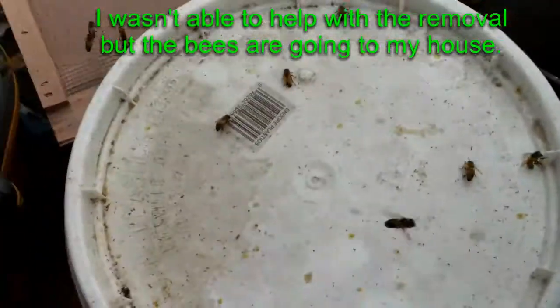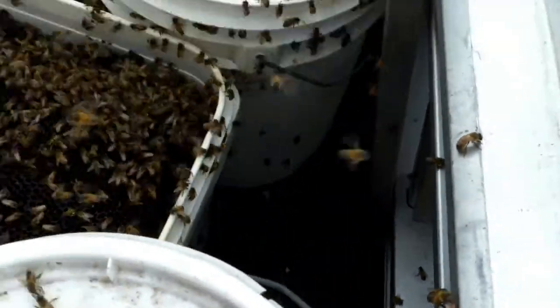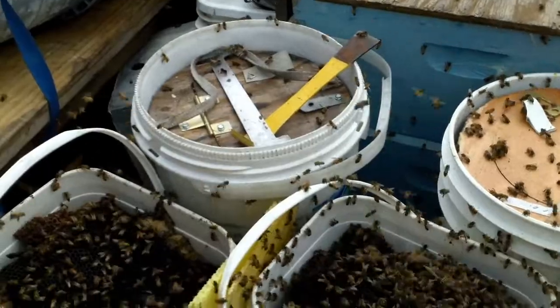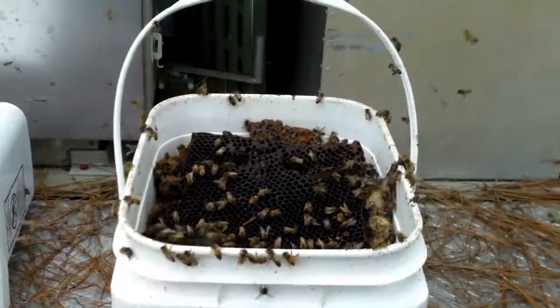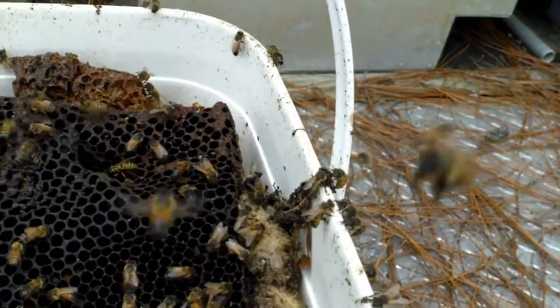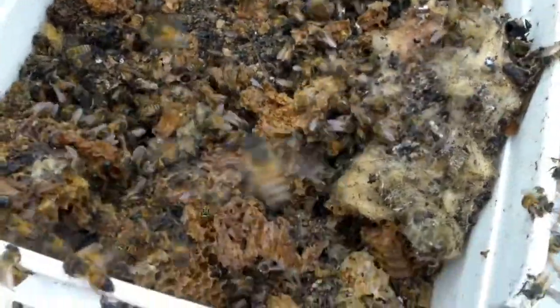I'm checking out leftovers after a hive removal — three buckets of comb, and there's two vacuum traps with bees. These two big buckets are really heavy so I'm guessing there's a bunch of honey in them, but I see a bunch of insulation and trash too, so it probably wasn't salvageable, which is why they're letting the bees have it back. They're giving this bucket a good working over.